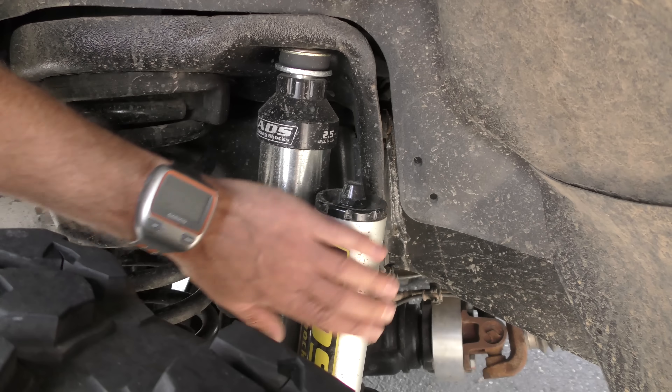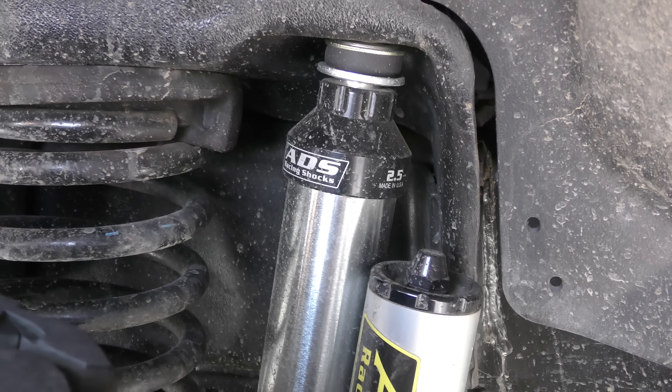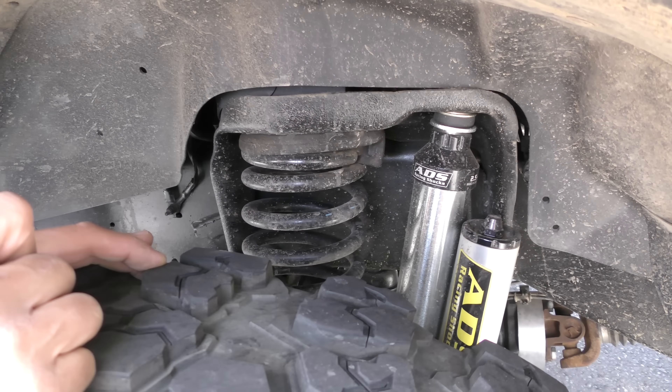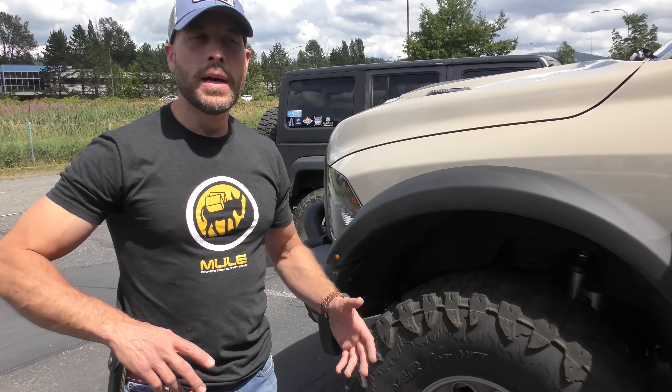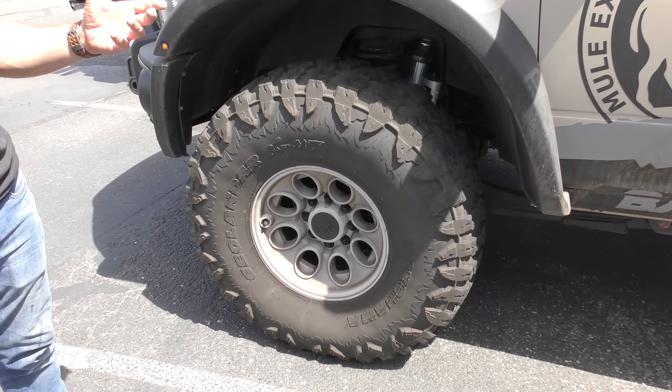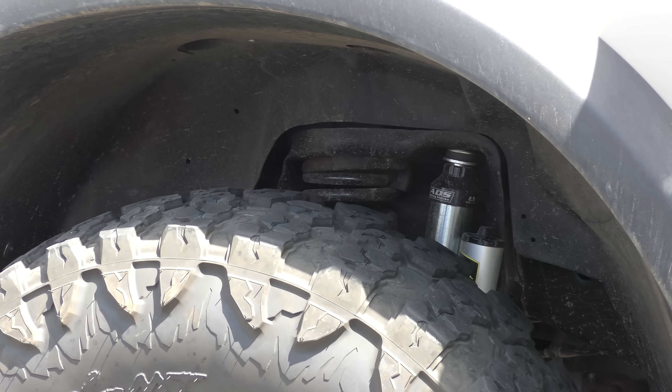We have the ADS shocks on all four corners and the ride quality has been just unbelievable. ADS — Arizona Desert Shocks — is a fantastic little company out of Arizona that makes a phenomenal product. The suspension for this truck is 100% custom because there was no off-the-shelf option given the weight we were carrying. Being able to contact ADS and within four weeks have a set of shocks for the truck is phenomenal. We gave them measurements for extended and compressed length, the style of vehicle, and how much weight we'd be carrying, and right out of the box they pretty much nailed it. The truck rides like a Cadillac.